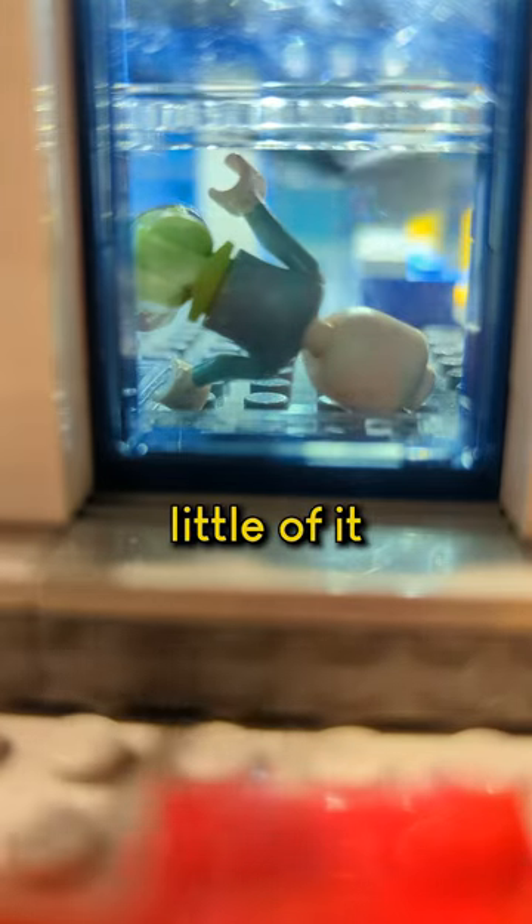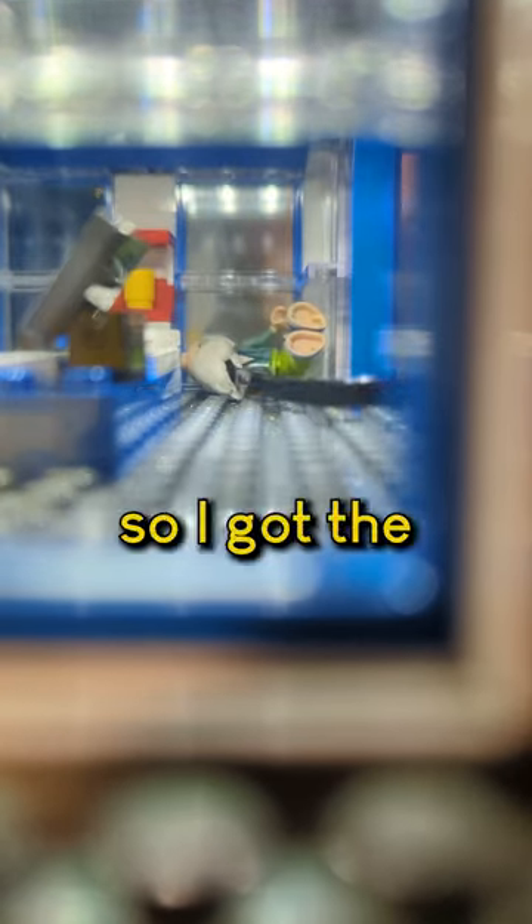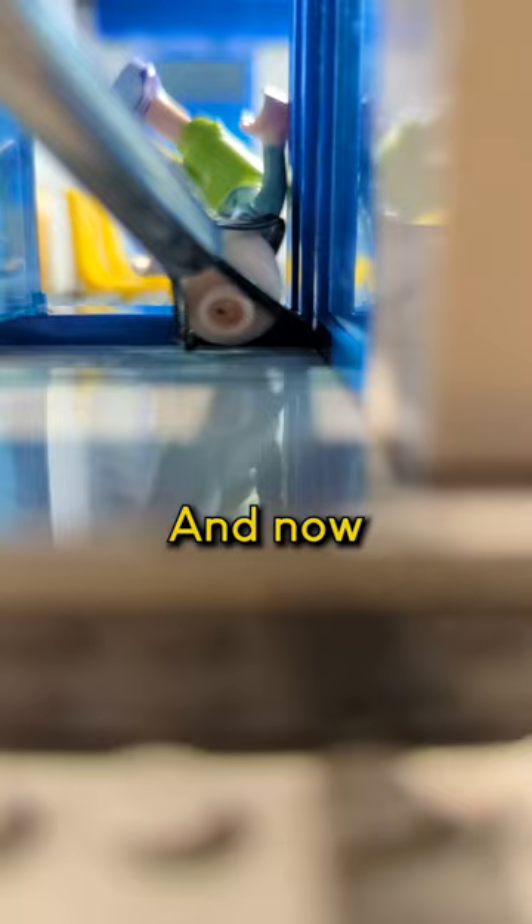Just got to get a little... oh, we make contact. We get enough contact to pull. Okay, so I got the adhesive stuck on the face there. Maybe if we get the... oh, there we go. There it goes, and around the corner. And now... yay!